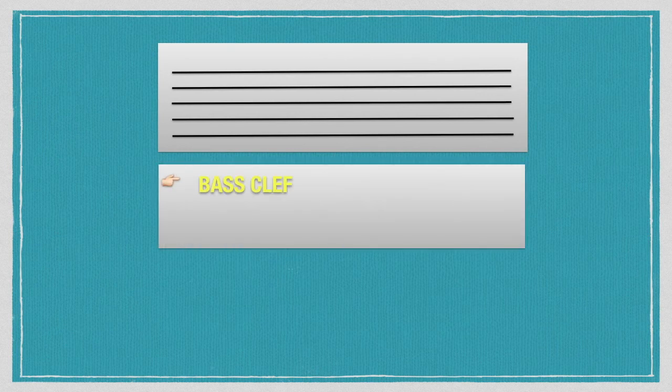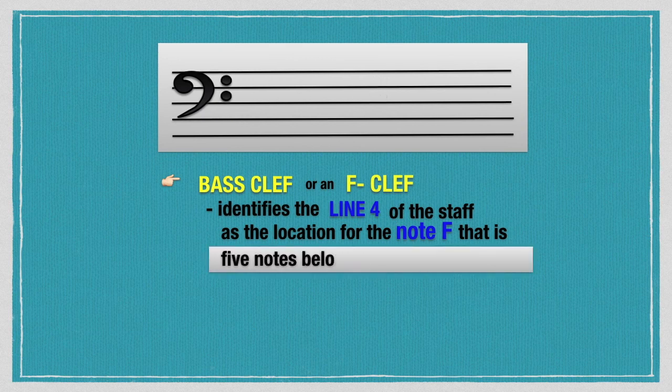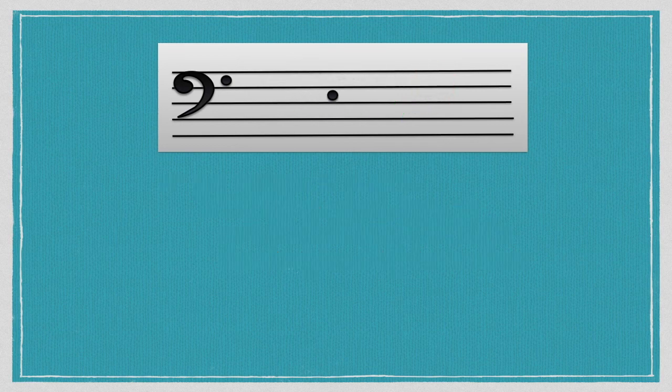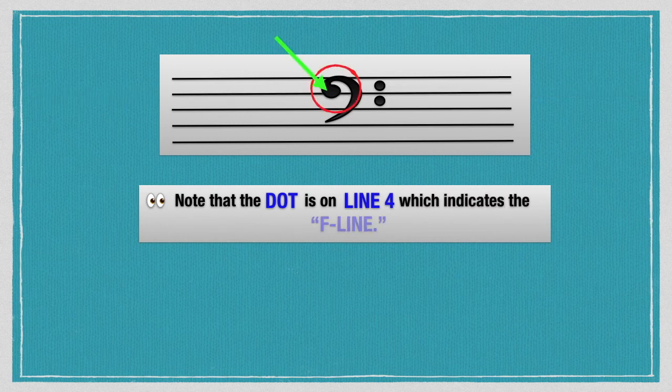The bass clef, or F clef, identifies line 4 of the staff as the location for the note F, which is five notes below middle C on the piano. Note that the dot is on line 4, which indicates the F line.